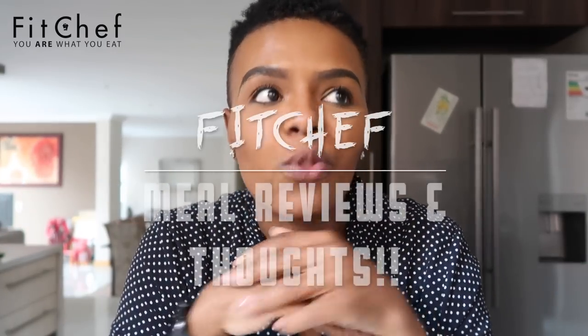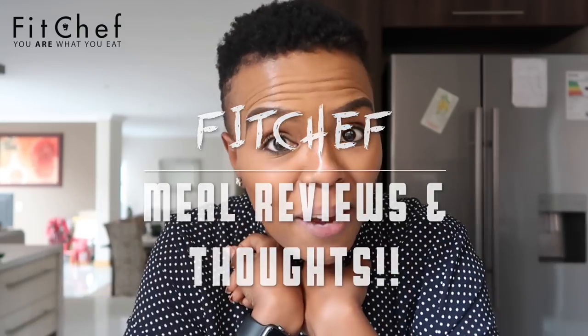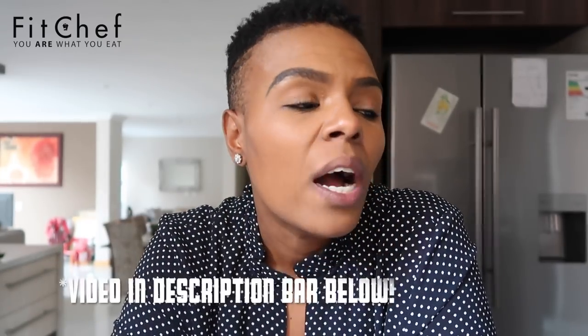Hey guys, welcome back — as you can see we are in my kitchen. If you've read the title you know what I'm going to be talking about and showing you. A while ago I did an unboxing of the Fit Chef goodies that I got, which was a really long time ago. Some things happened with me personally that forced me to take a break.